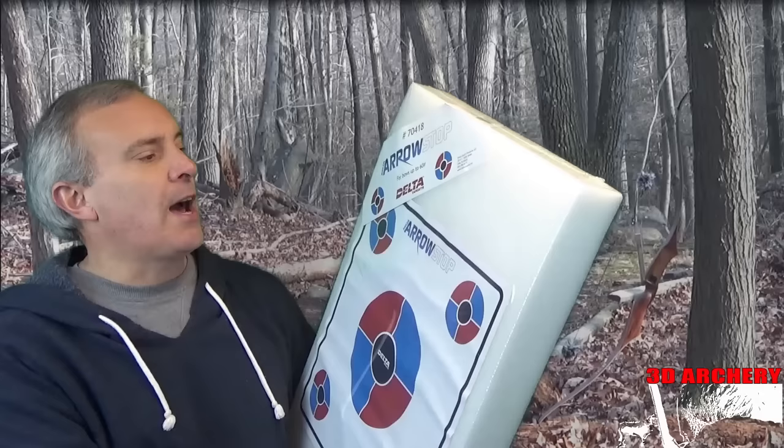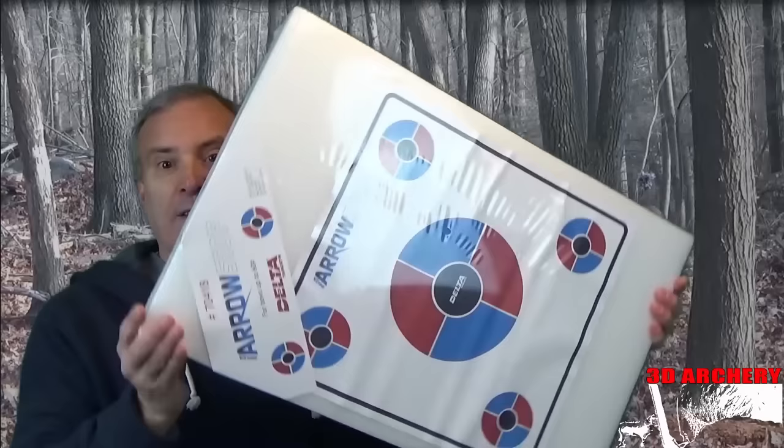I seen this on the floor — see how big it is? They come in different sizes. It's a shooting block. This one here is called the Archery Stop by Delta Targets. It claims it will stop bows up to 60 pounds. This here is just a cheap printed piece of paper on it.